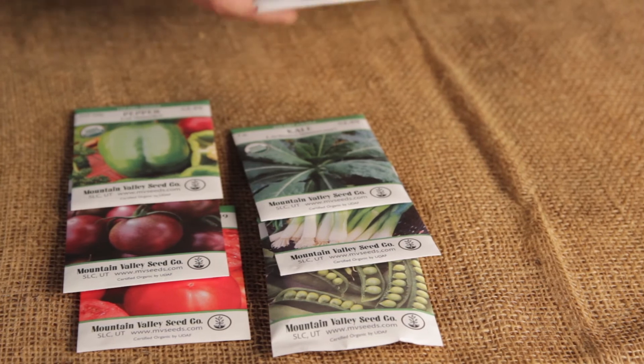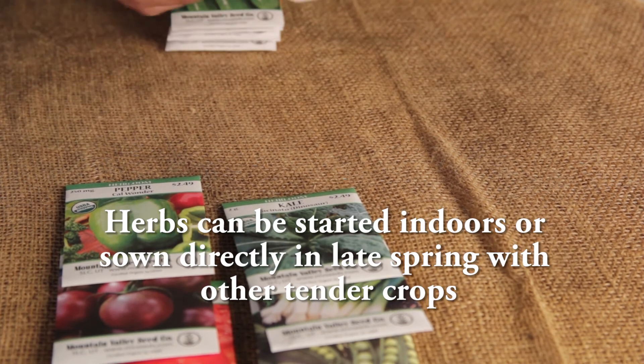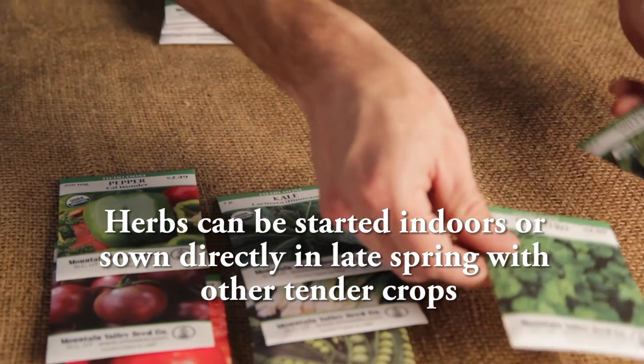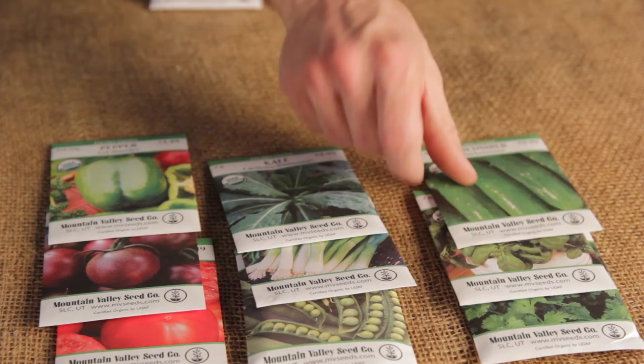Some people like to start their herbs indoors with these vegetables. I'm going to go ahead and start mine outdoors. I find they will do just as well when I start them along with all of my other items after all danger of frost has passed. I'm going to plant my basil, my cilantro, my cucumbers,